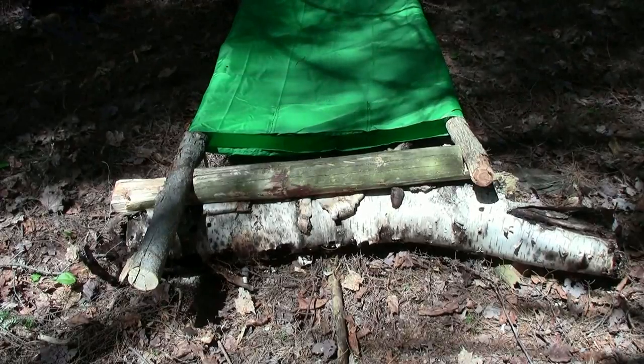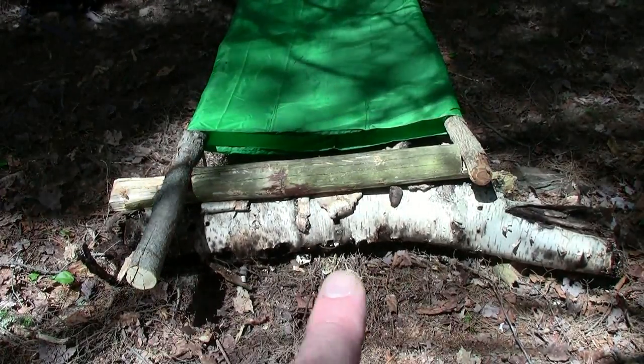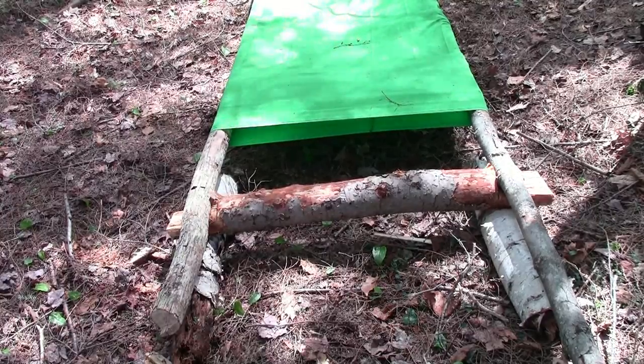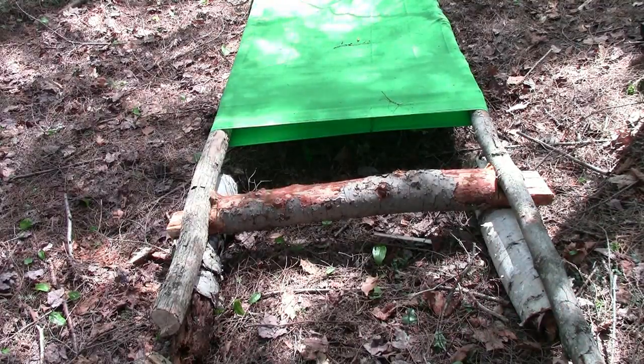Okay, I'm pretty sure we've got it now. I've got a punky old birch log propping up one end to give it some more height off the ground, and some punky old birch logs at this end to prop it up and give it height here too.